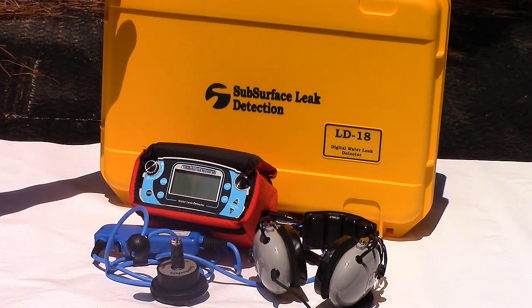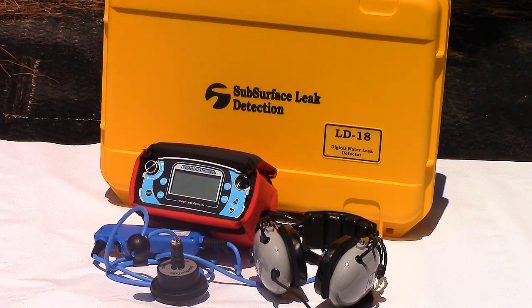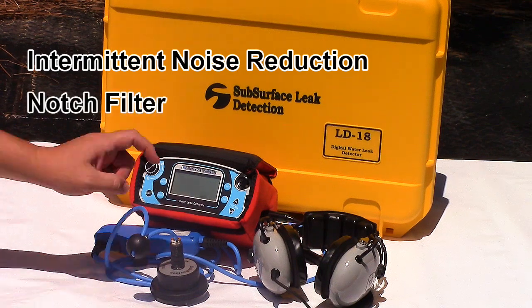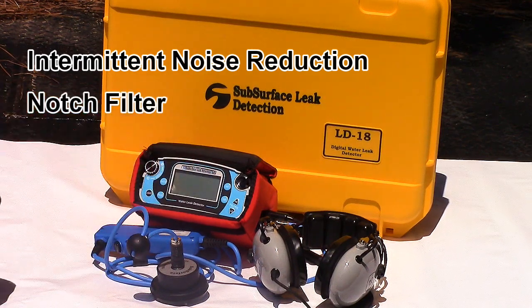Many water departments do the majority of their leak detection at night when it's quieter, but working at 3 a.m. isn't always an option. The LD18 is equipped with the latest in ground microphone technology, providing you with the best sound available. Features that make this a top-of-the-line leak detector are noise reduction technology that eliminates intermittent sounds from things like dogs, cars, and wind, and a notch filter that blocks power transformer noise.